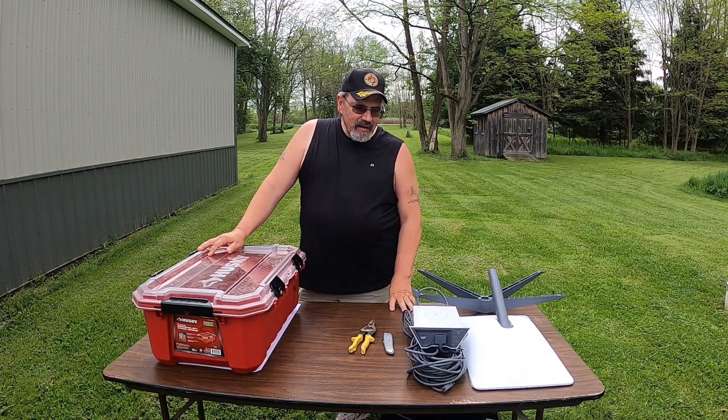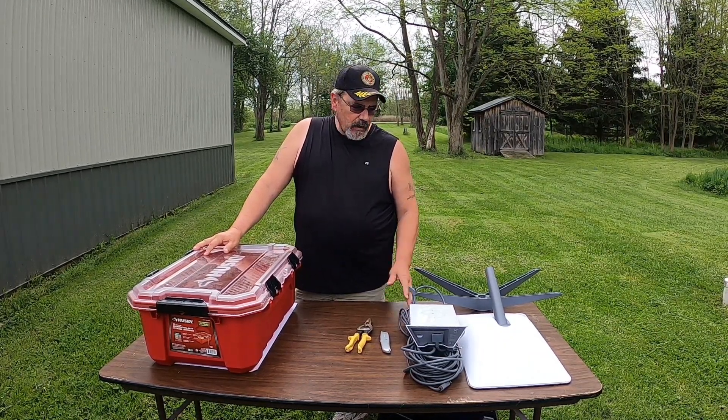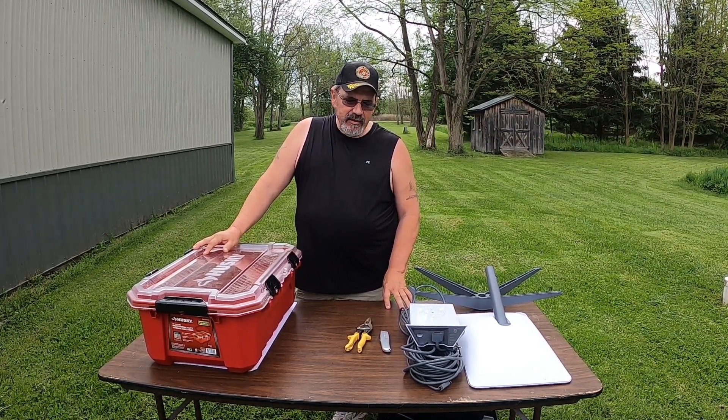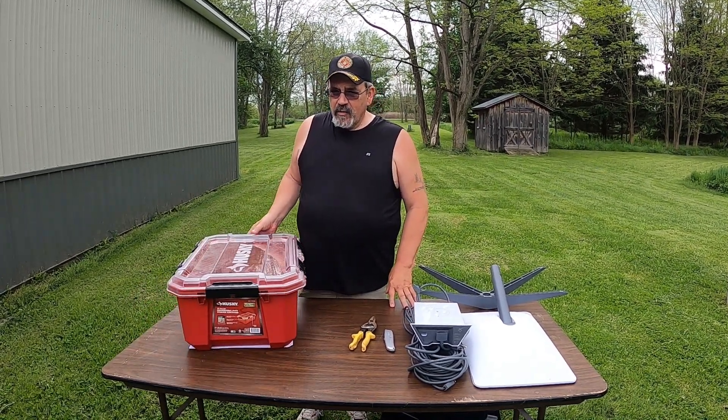Welcome back everybody. We're just going to show you a quick thing that we did to make it so that we can store our satellite dish when we take it down the road. It's quite an investment and we want to make sure that it stays safe. What we did is we went to Home Depot and we bought a 12-gallon professional storage container.